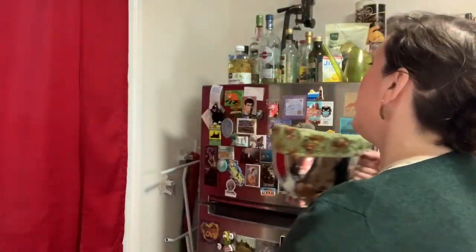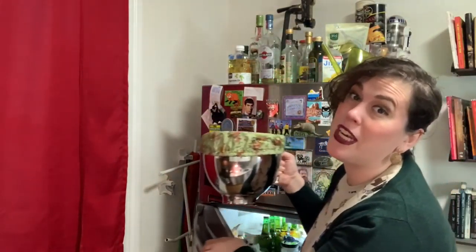Preheat the oven to 350 — wait, stop. Always read the directions. That could be my Uncle Iroh's word of advice: always read the directions while cooking. Before you put them in the oven, you've got to chill the batter for 30 minutes or until more easily shapeable. Into the fridge it goes instead.